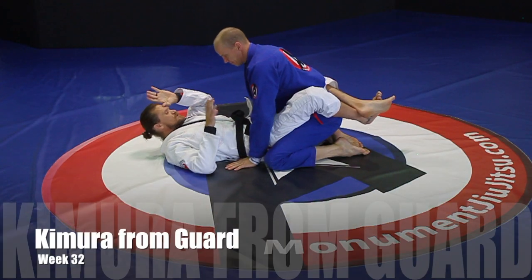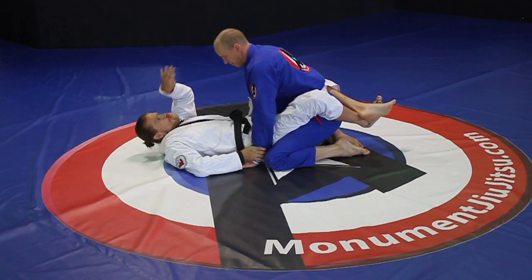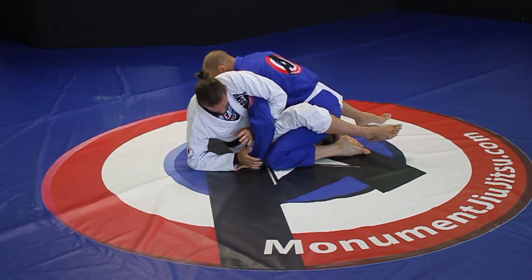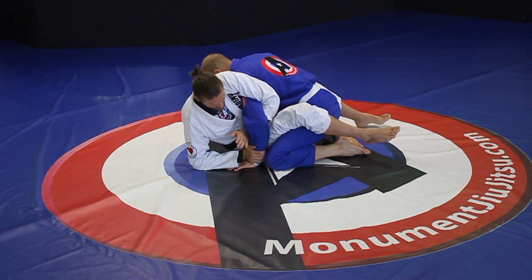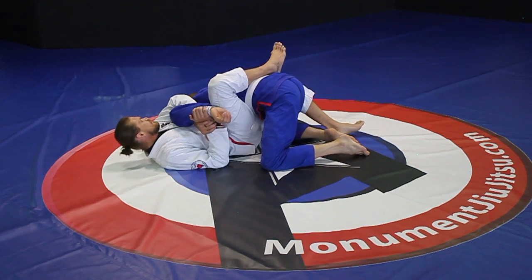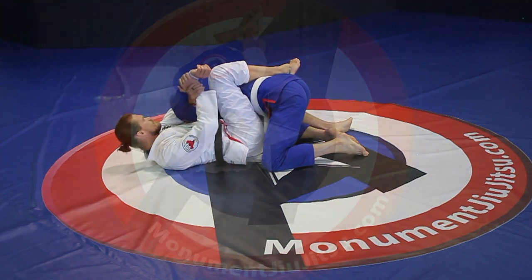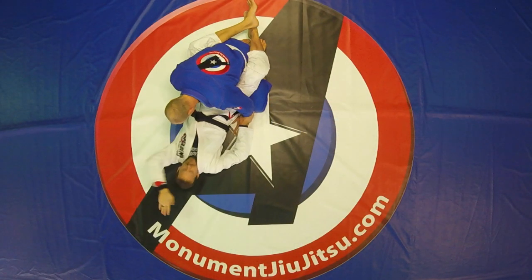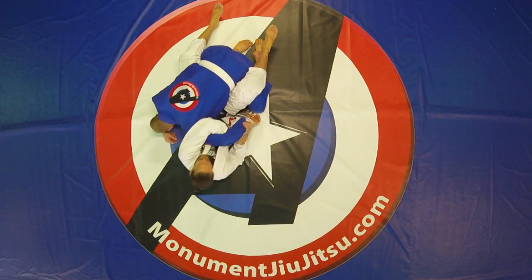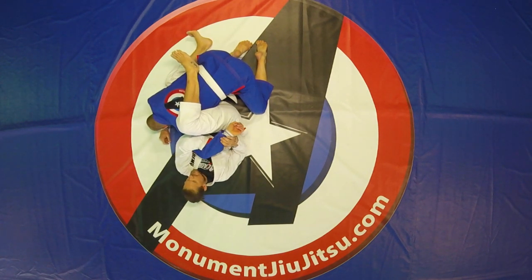Now we're going to do the Kimura. On the same side that I have, I'm going to grab his wrist. My other hand is going to reach up over his shoulder, around his arm to try and grab my own wrist. So I sit up, I reach through, I take my thumb off so that I have a monkey grip and I grab my own wrist. At this point I sit back and I'm going to put my leg over his back. Now I shift my hip away from him and I crank towards the back of his head. I grab his wrist, same side. I sit up far, I take my thumb off and I grab my own wrist. I lay back, I put my leg over so he can't flip out. I shift my hips and now I turn.